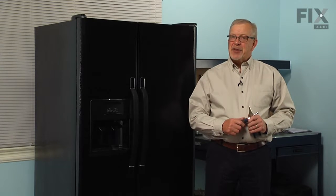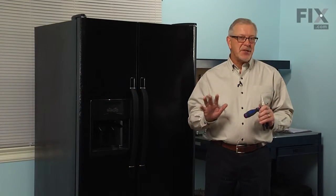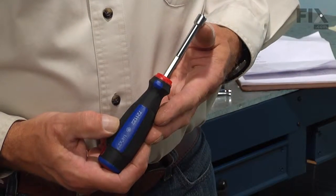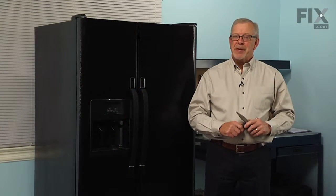Hi, it's Steve. Today we're going to show you how to change the evaporator fan blade on your refrigerator. That's a really easy job. All we're going to need is a quarter inch nut driver and a pair of needle nose pliers. Let me show you how we do it.